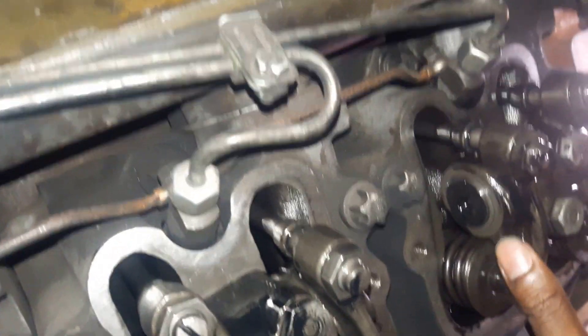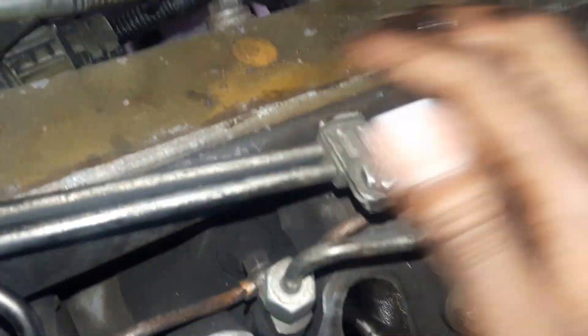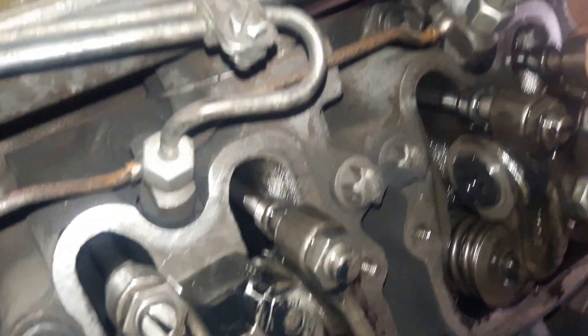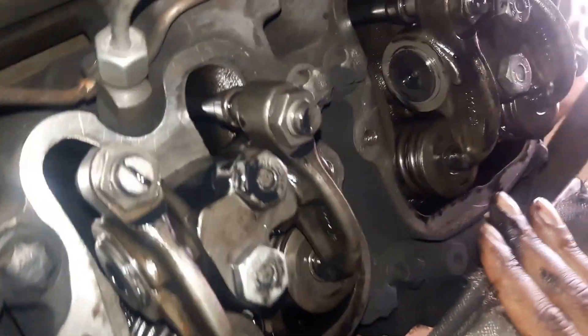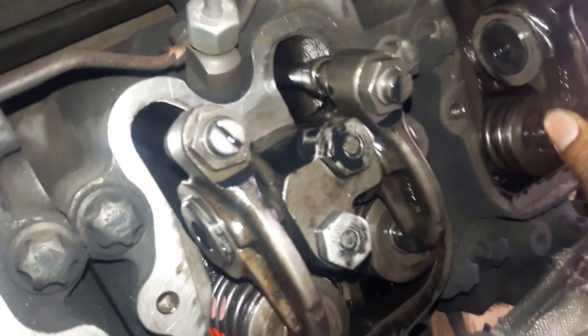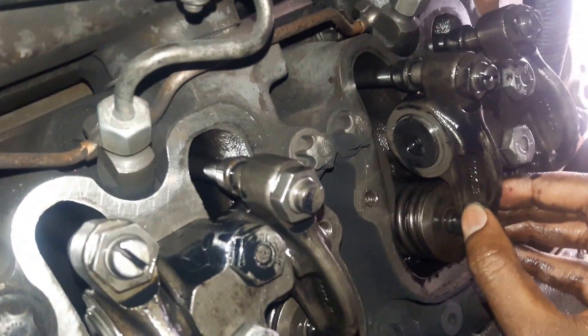Once we set the tappet setting — once we do the valve clearance for the compression stroke — we need to identify which rocker arm is the exhaust and which is the inlet. This is the inlet pipe and the corresponding rocker arm is the inlet. We use the corresponding feeler gauge. The exhaust tappet clearance is slightly more than the inlet tappet clearance because of the heat involved in the exhaust valve stems.